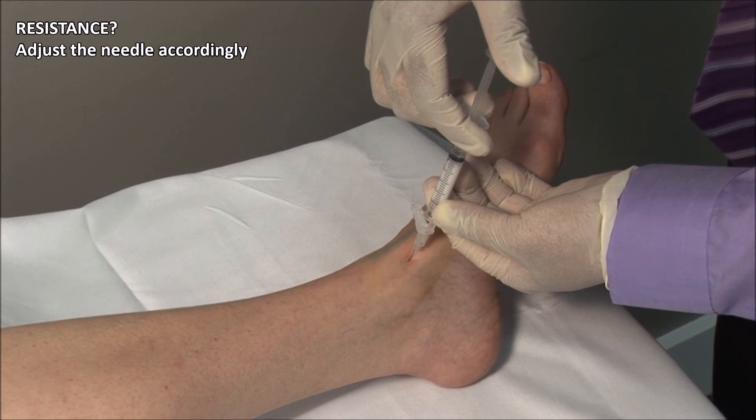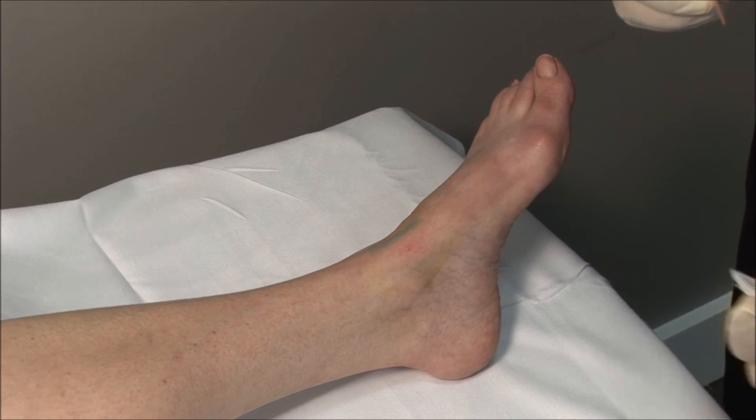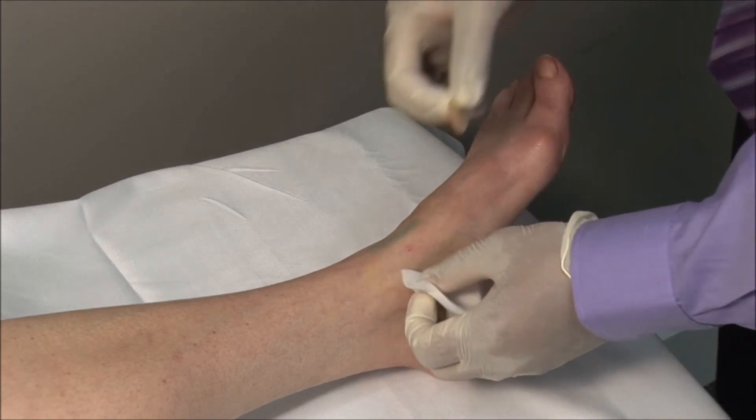If there is any resistance, adjust the needle accordingly. Dry the area and then apply a bandage.